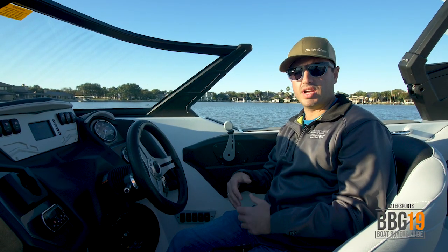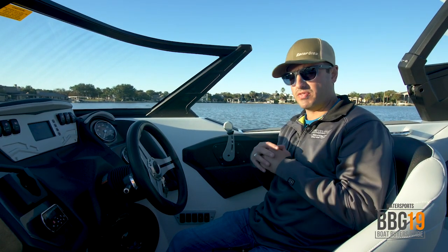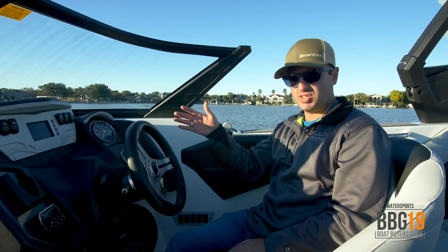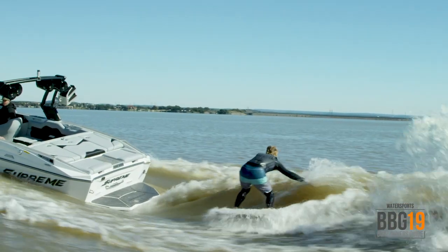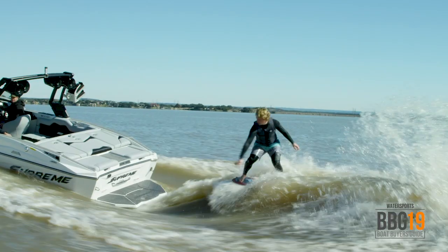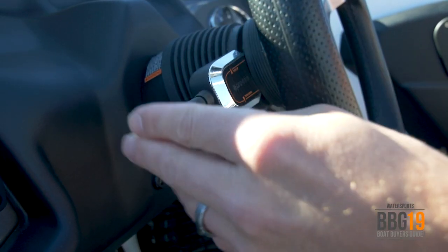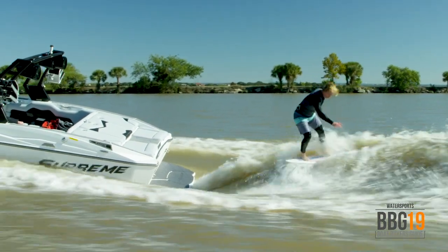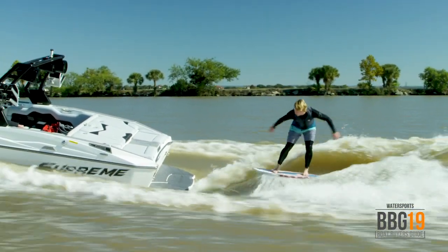This boat has been completely designed from the ground up — there's nothing like we've ever done at Supreme Boats. We've got a ton of freeboard on this boat and with the new tapered V combined with the quick surf system and eight ballast locations, this boat can kick a massive surf wave and an amazing wakeboard wave. Using the stinger system you can adjust the wave bigger and longer or smaller — whatever you want to do, it's completely adjustable and very easy to use.